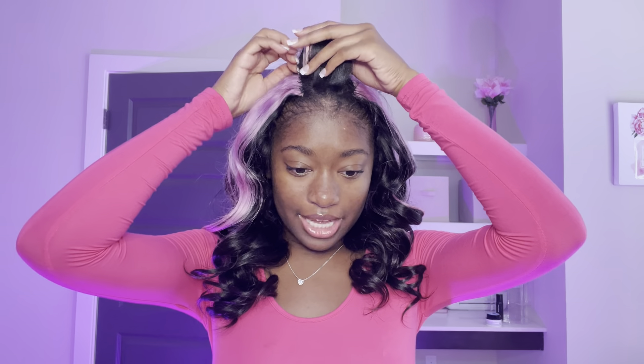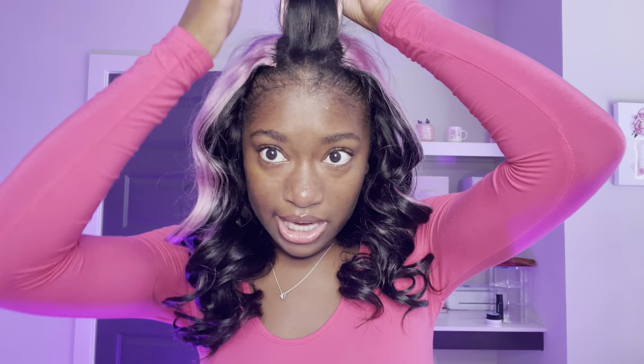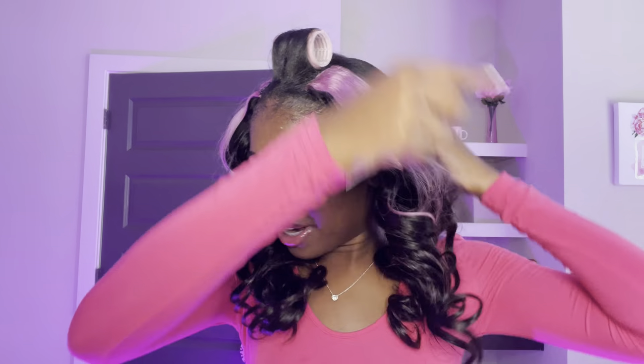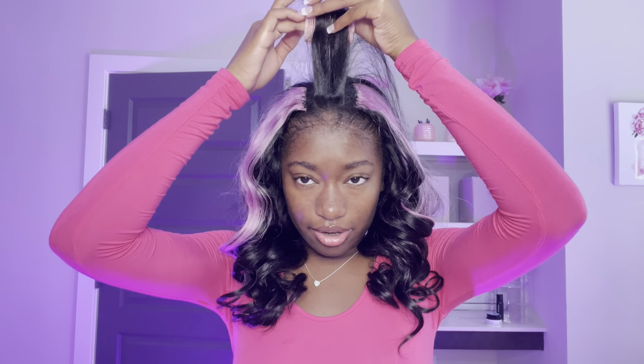As y'all can see, it did curl the extensions. I'm going to have to lay my edges — I use Ebbin edge control. My natural hair up here covers the extension, so I'm going to take out this first curler, take my comb, and brush — I mean comb — that down to blend it in with the extensions.